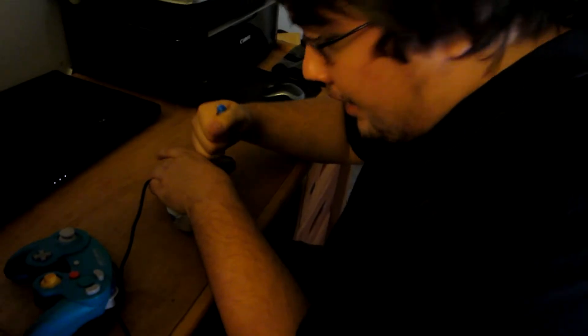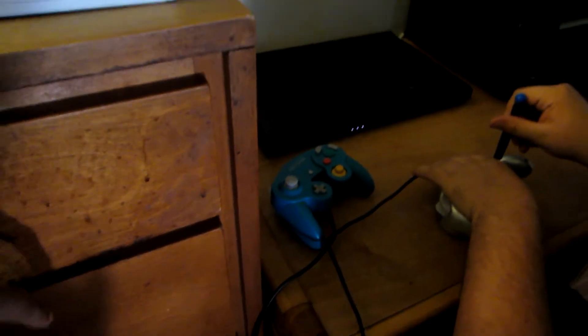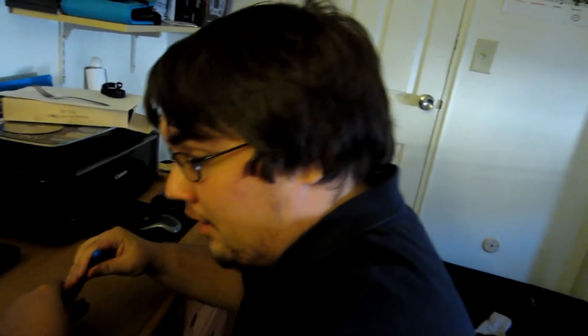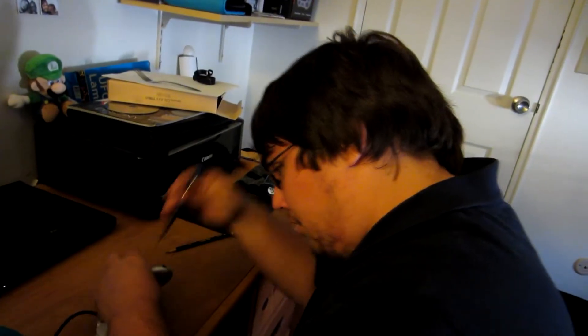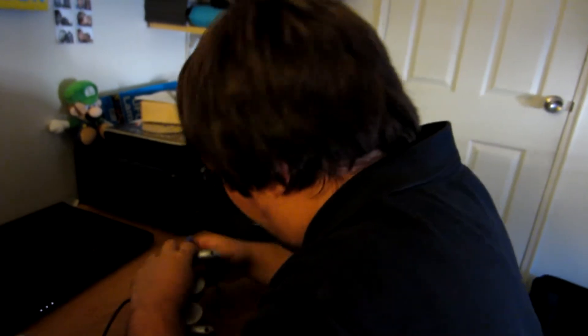So what I'm trying to do here is — as you can see — I fixed an analog problem. That's why he needed a screwdriver in the first place. He was having an analog problem, and the reason why the analog stick was messed up wasn't because of the analog stick itself — it was the motherboard and the inside of it. I'll show you guys when I open this up. I'm just going to unscrew some screws here.